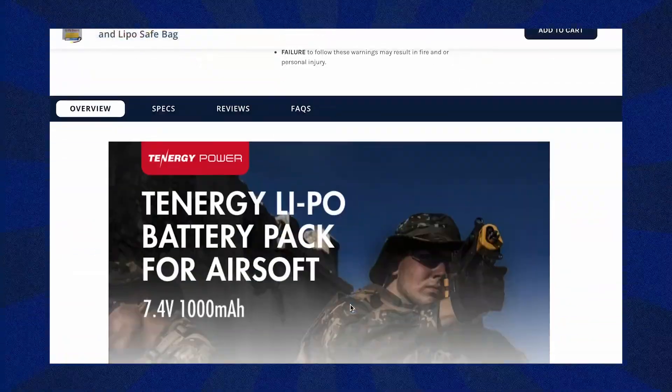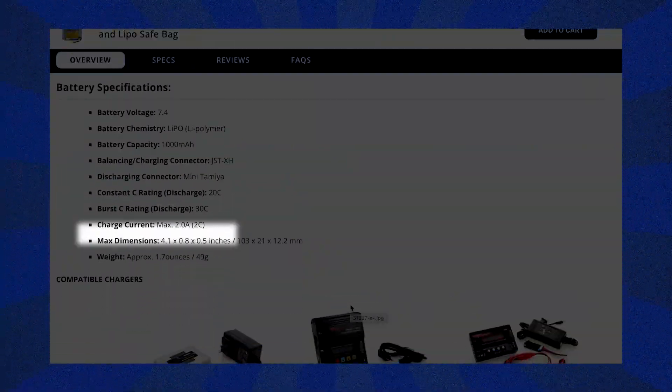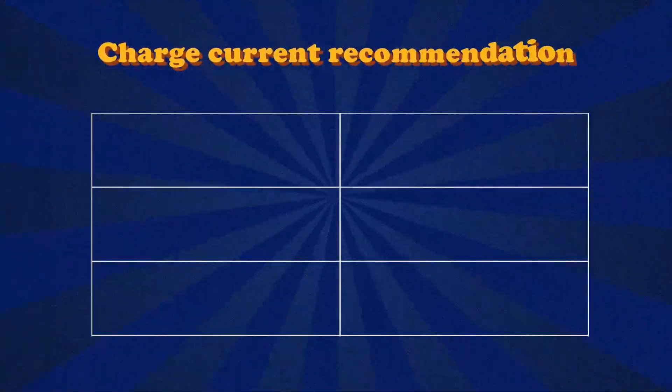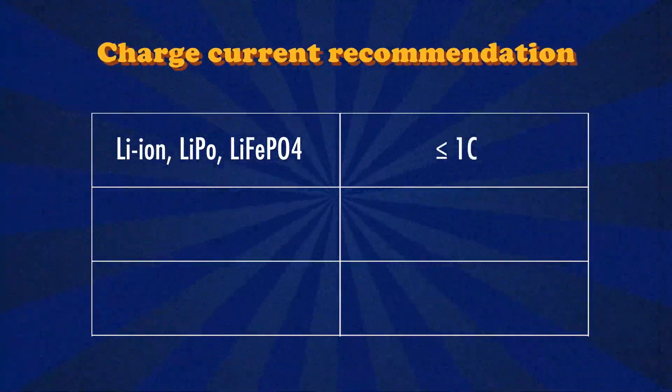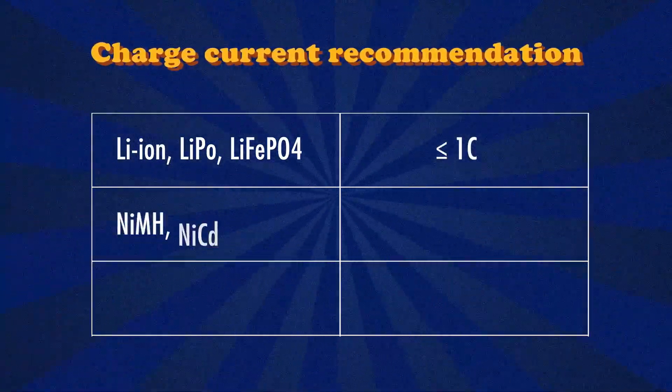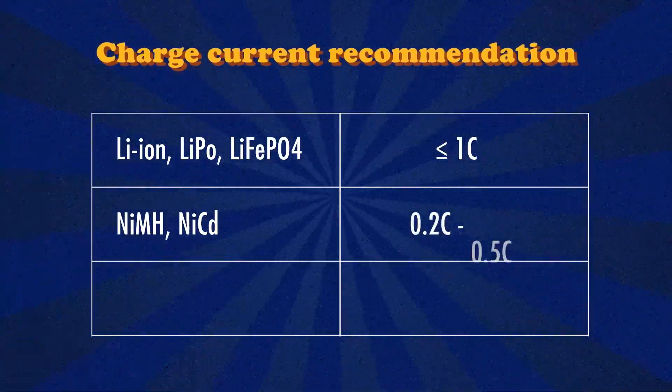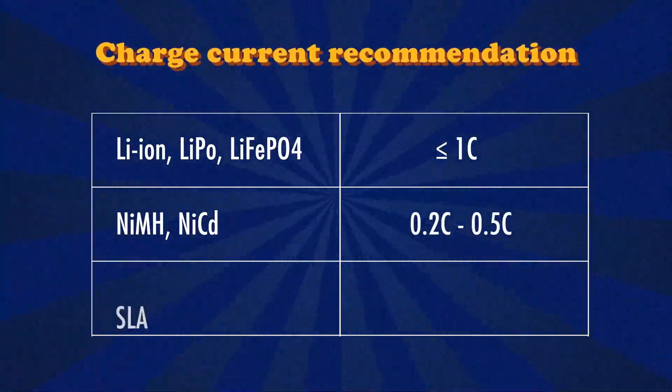As for how fast you should recharge your batteries, each manufacturer has their own recommendation, so it's best to check with your manufacturer or review the manual that comes with your batteries or battery pack. We do have general recommendations based on chemistry types: if you have a lithium-based battery, you'll want to recharge it at a rate less than 1C. If you have a nickel-based battery, you'll want to recharge it between 0.2C to 0.5C.